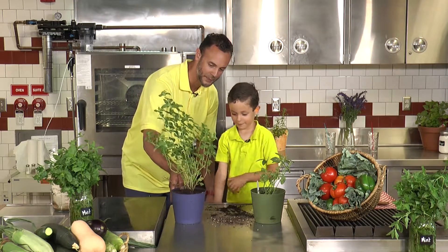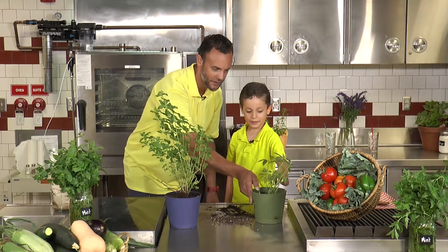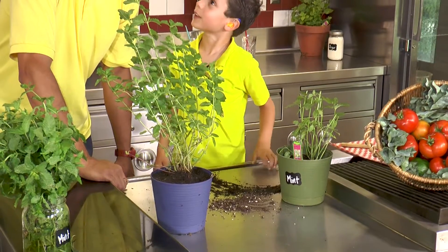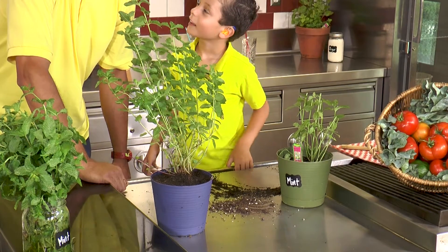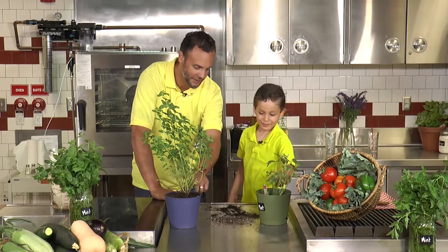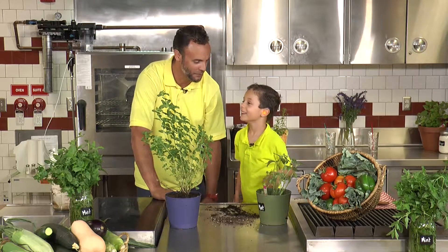Well here's your nice little mint plant, Tenor. Yeah. He's a little bit bigger than this one. Yeah. Can't wait to make some tea from that guy, huh? Yeah. I want to name this one — I want to name him Dinu. So this is Dinu and Tenor? Yeah. Those are some cool names, buddy.